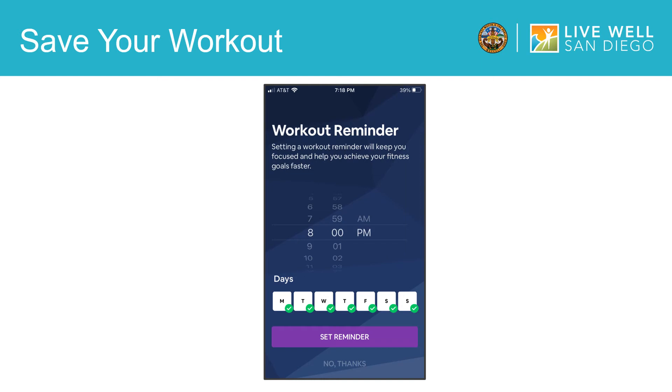This can be a helpful way to form a new habit. If you'd like to set reminders and you've chosen your preferred time and days, tap set reminder. If you would rather not receive reminders from the app, tap no thanks.